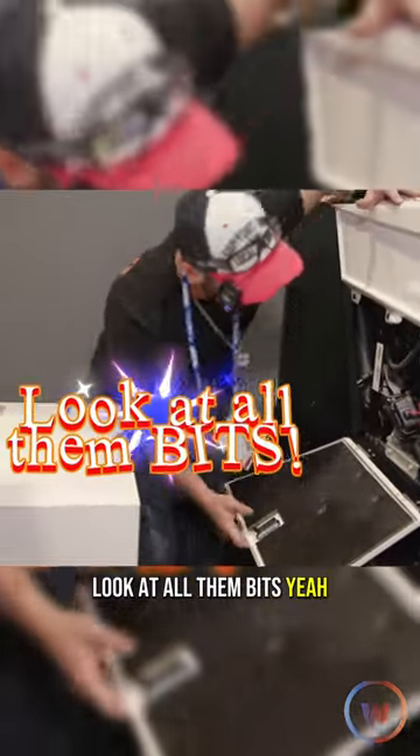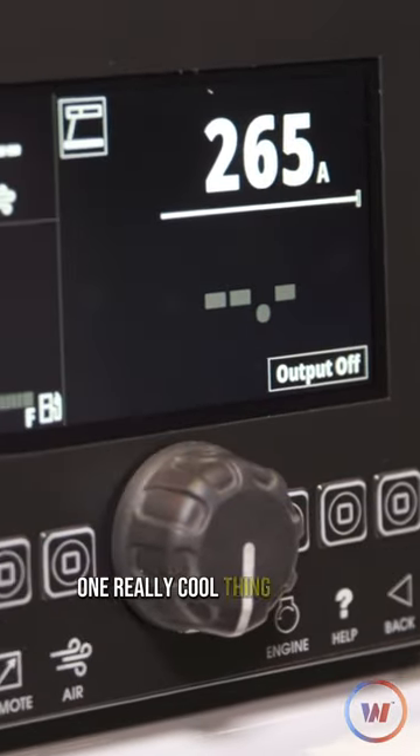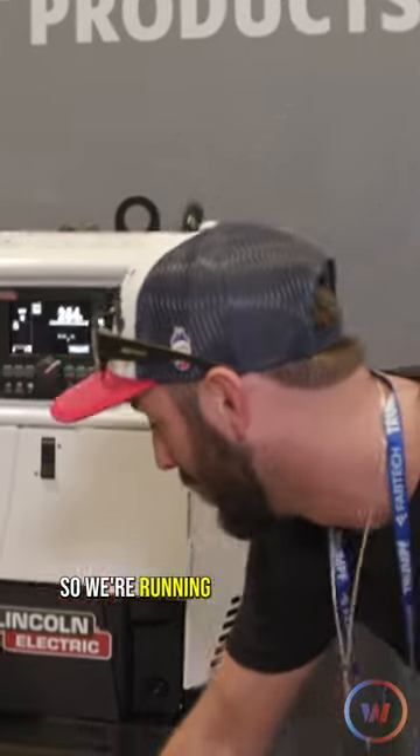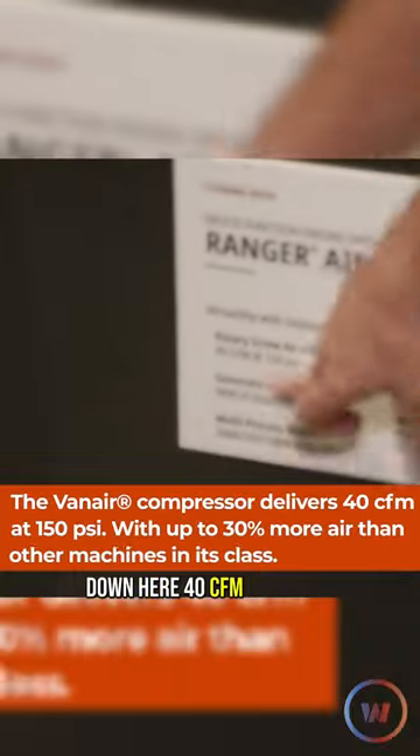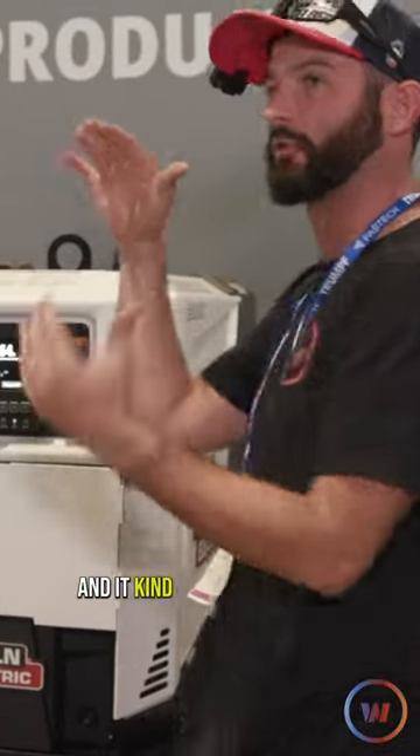Look at all those bits! It's got nine kilowatts of nice clean power. One really cool thing is it's got the onboard compressor — we're running 40 CFM at 150 PSI right here. And it uses a screw compressor, so instead of having a reservoir that kind of dwindles down, it's giving you constant, steady air.